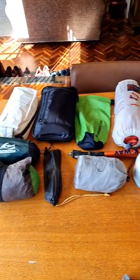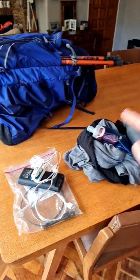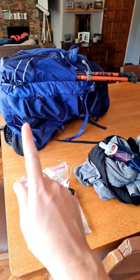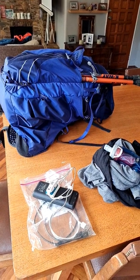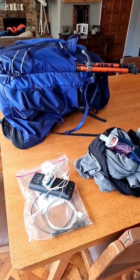All other items are going to be placed directly back into the backpack. Once the electronics are recharged and the dirty items are cleaned, they also get put back into the backpack. That way on my next trip all I have to do is add some food and my sleeping bag and I'm ready to go.